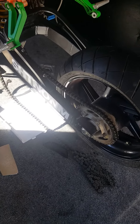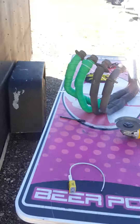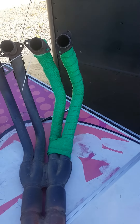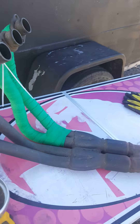I had to order two chains and connect them because it's an extended swing arm. Last but not least, the headers — I took them off and I'm ordering another one, but I'm wrapping the headers with green exhaust wrap.